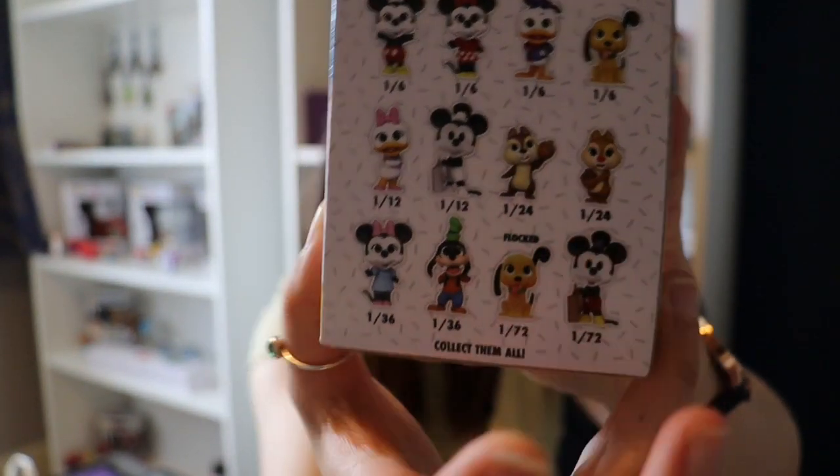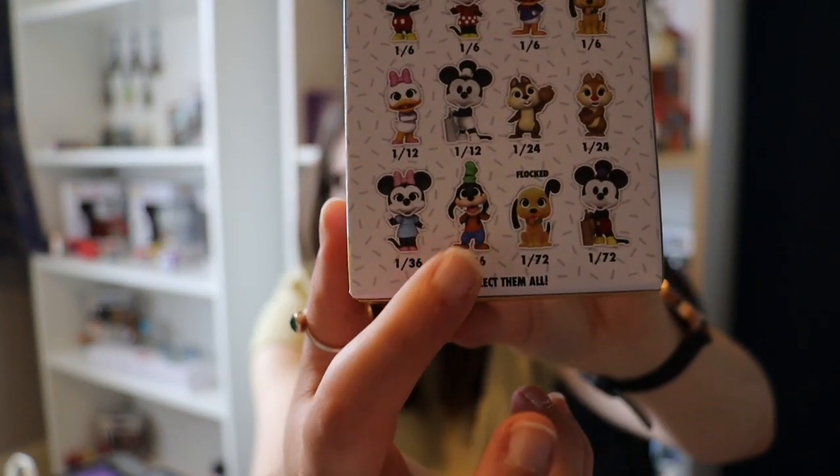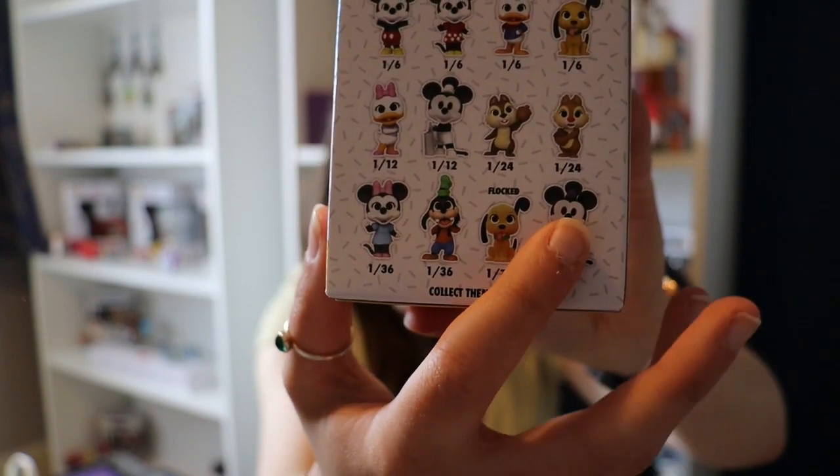We've also got Chip and Dale, another mini, Goofy, another Pluto, and another Mickey which I think is Steamboat Willie in colour. I don't usually collect the five, but I want this for a shelf that I've started doing just over that way — there will be a shelf tour when it's finished.